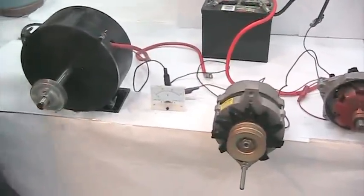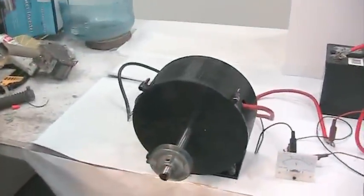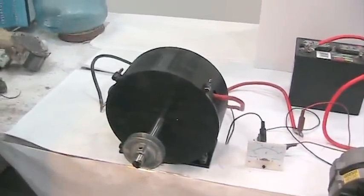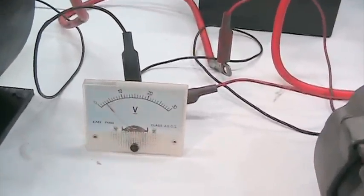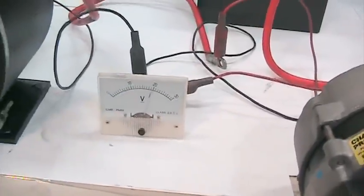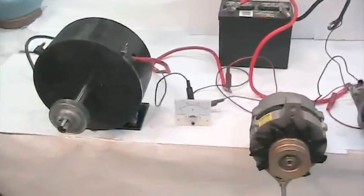He's now going to put the voltmeter onto the FDC alternator replacement. It requires no field voltage. It puts out 300 amps, and he's going to spin it with his hand. See that voltage? No effort to spin it.